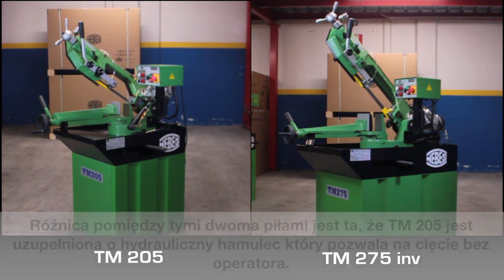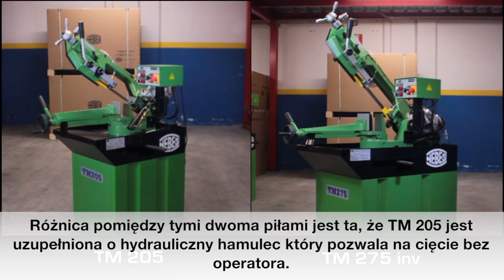The difference between the two machines is that the TM205 is completed with a trailer brake that permits cutting without the walker.